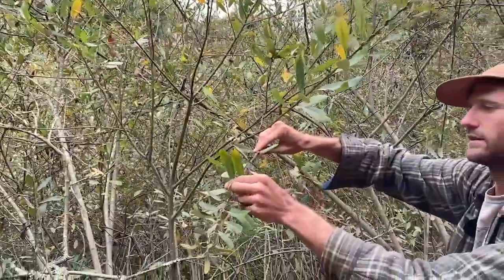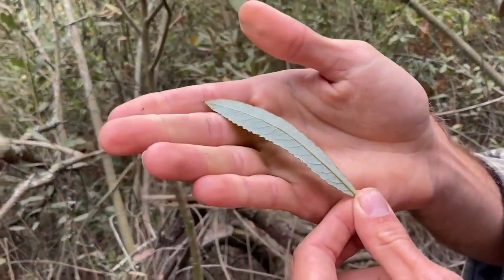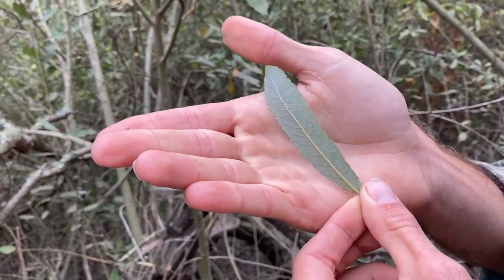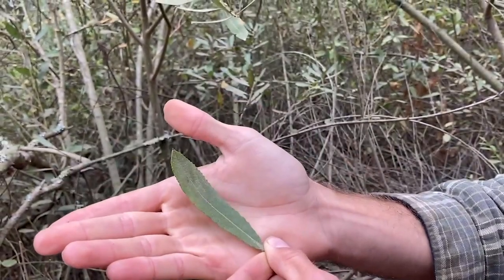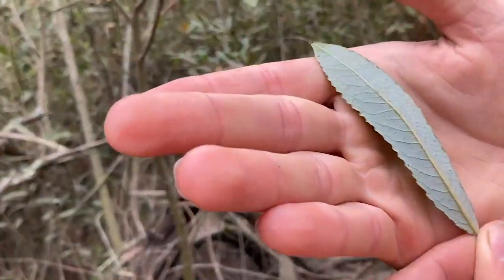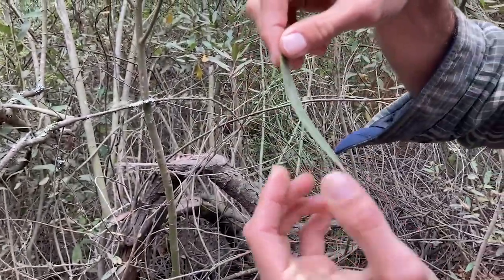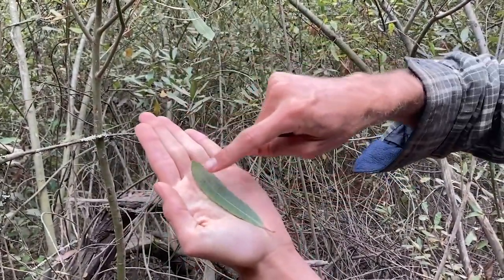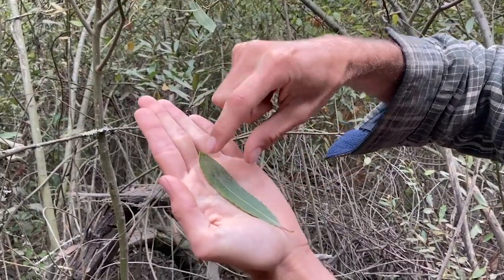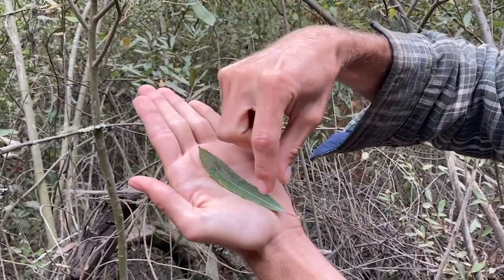It has simple alternate leaves that are sort of clustered towards the end sometimes. The leaf is covered in a kind of grayish fuzz that's way more pronounced on the bottom than the top. The leaf veins are also really clear on the bottom, but not so much on the top. The leaf shape is really important — it's a lanceolate leaf shape, which means that it's longer than it is wide. And some of these are kind of oblong, so they're wider towards the tip than they are towards the base.